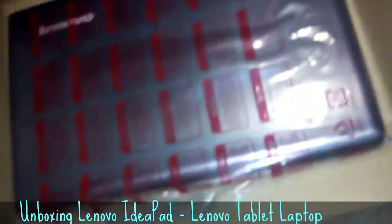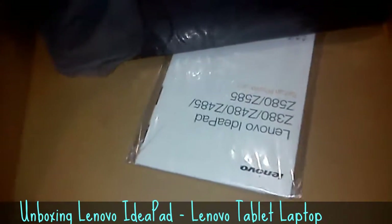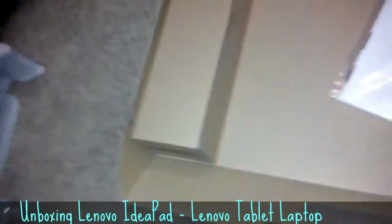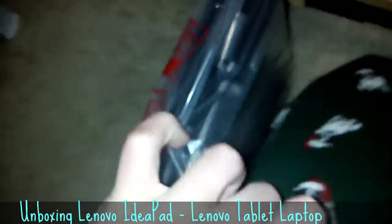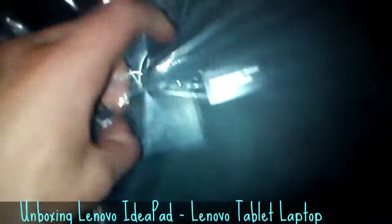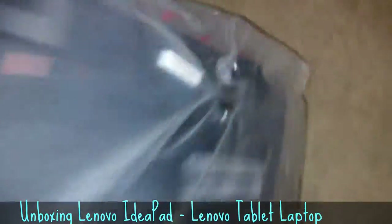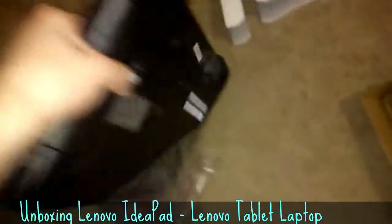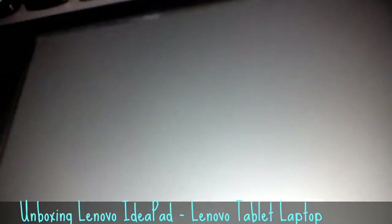Let's get this off. I don't see the... Oh, it's right in there, I bet. Let's rip open the plastic. That's nice.